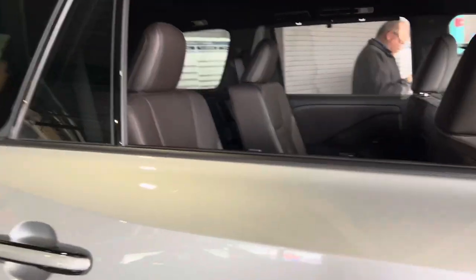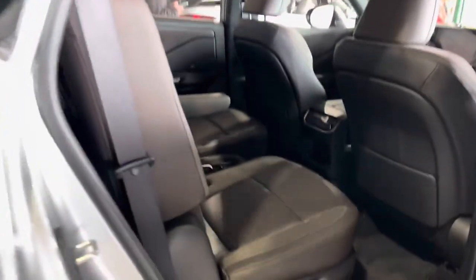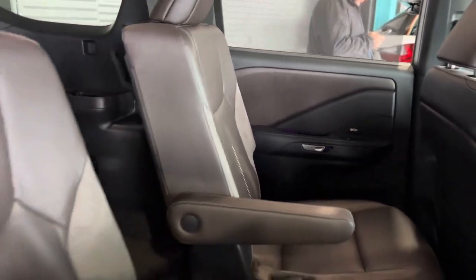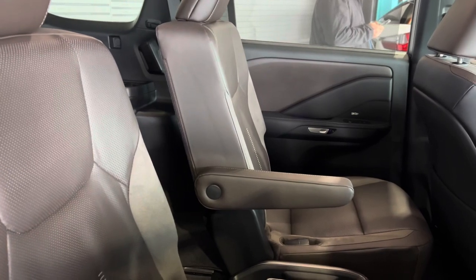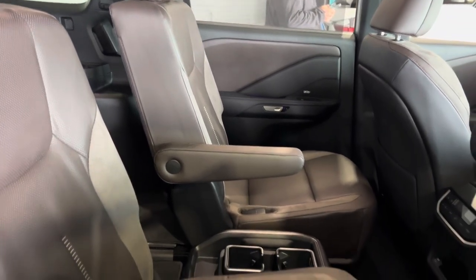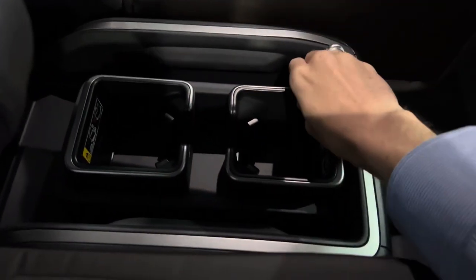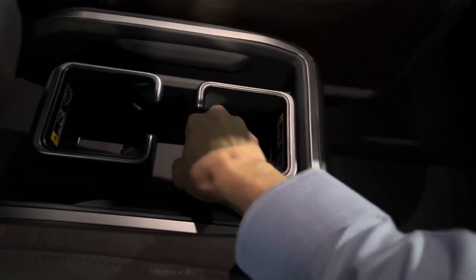On most of the base models, it'll be bench seating. But if you get a premium or luxury package, you can get either bench or captain seats. The captain seats are just going to be standard on luxury, but on premium you can choose from either one. It also looks like you have removable cup holders.